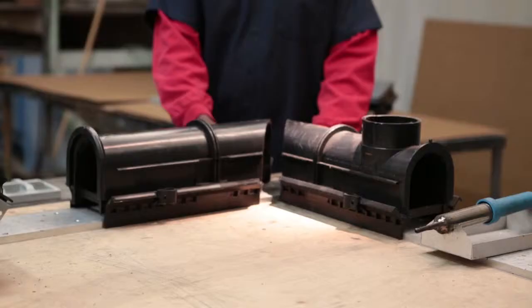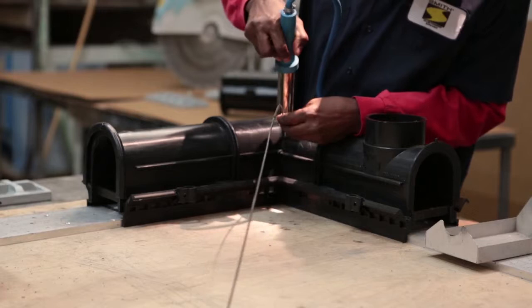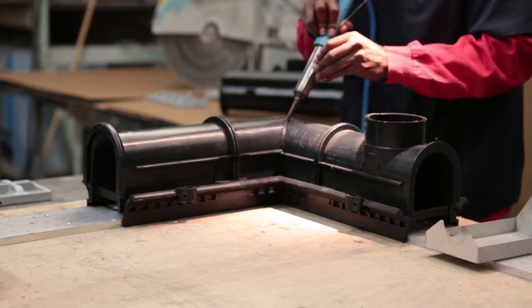What I'm doing is taking the 9930s that have already been pre-cut — these are both 45s and I'm making them into a 90. These 9930s are made from a polymer material, and the rod that we use is also made from the same material.